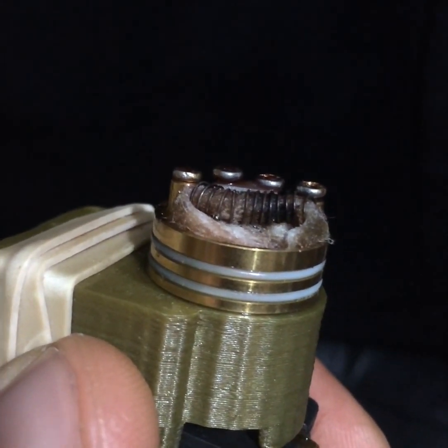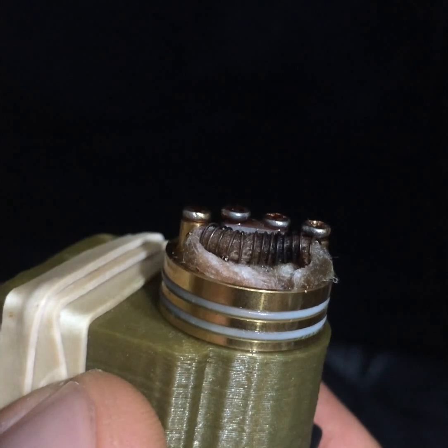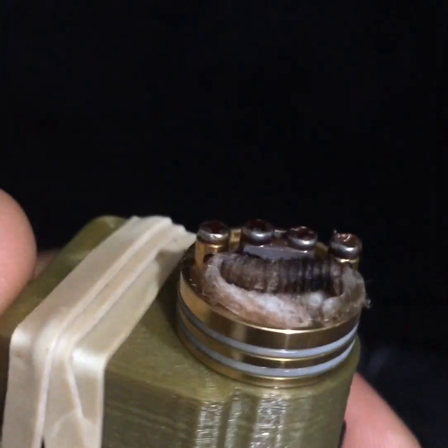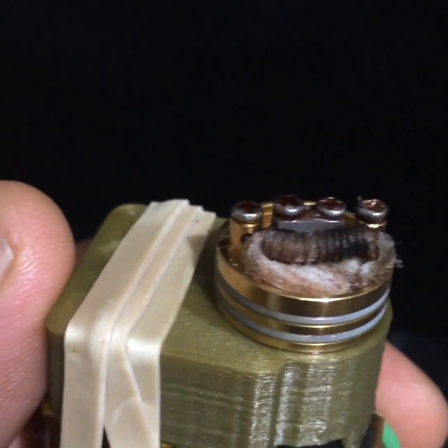It doesn't matter what I use. I mean I'm using the co-jendo cotton. Even then I'm seeing this problem. How do I fix it? I don't know yet. I hope to find out.